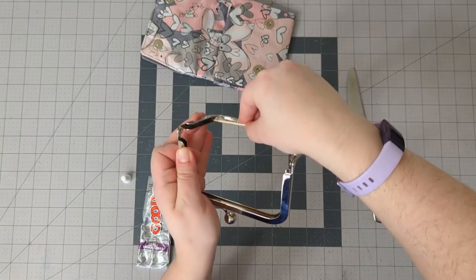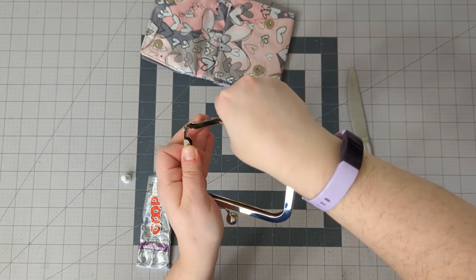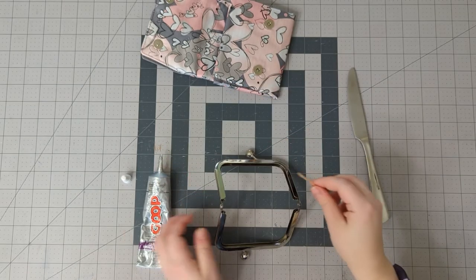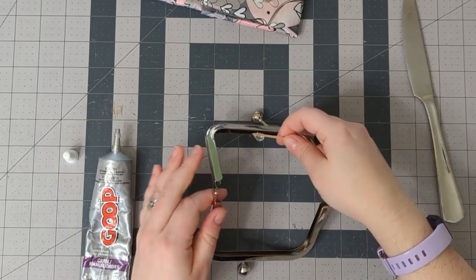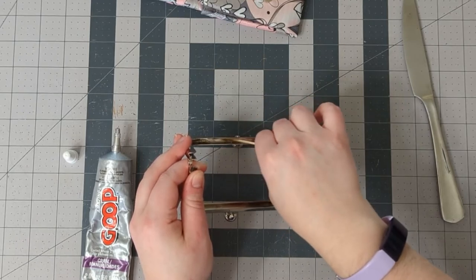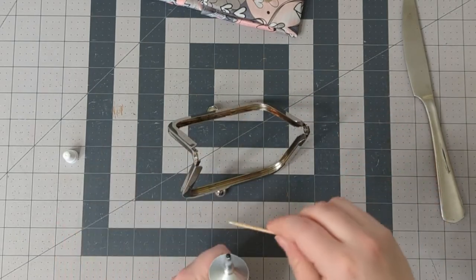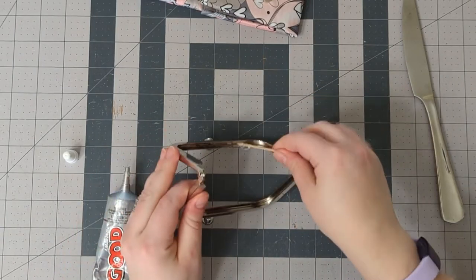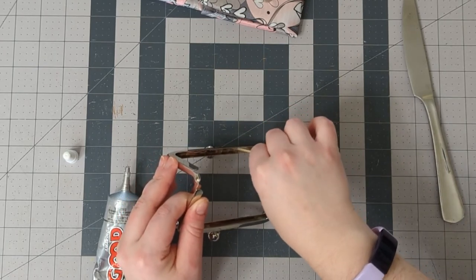Make sure you pay special attention to these corners. I'm using my toothpick to rub it on both sides of the channel. You want it to be fully covered but you don't want it so thick that when you stick the frame in, the glue will ooze out. So I'm trying to keep this a thin layer.